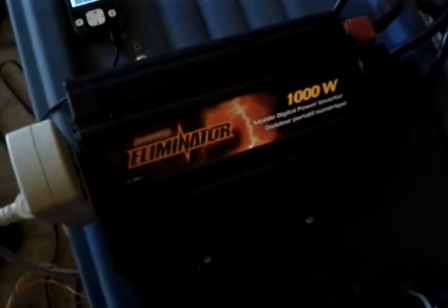So one more little review of the 1000 watt Eliminator inverter. Thanks for watching.